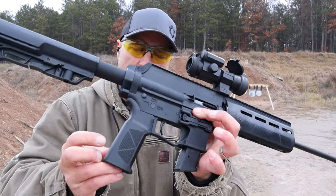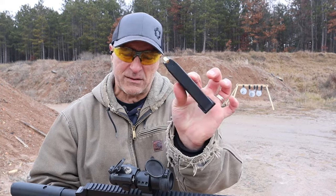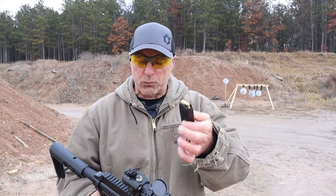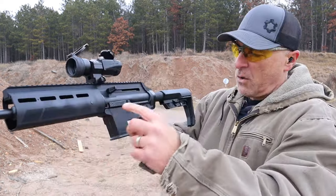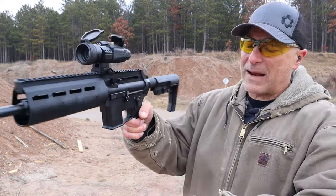Same X-TAR grip and also the same 18-round magazines from X-TAR. They are Glock pattern mags, and larger Glock mags will work with this. It has AR-like controls with the bolt release, thumb safety, and magazine release.